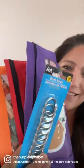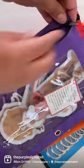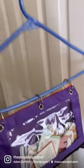This busy bag organization hack is from the Dollar Tree and it's going to keep all of your busy bags organized. I store everything in a clear pencil pouch and add book rings to keep them all together. You can also put these on a hanger to store in a closet — you're going to love it.